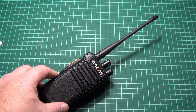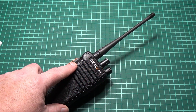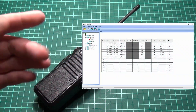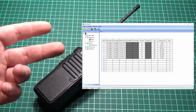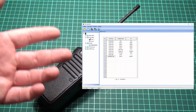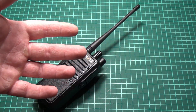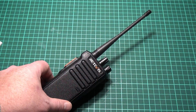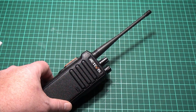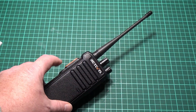When you have a radio like this with no keypad and no display, you need to program it from a computer. And as you can see, the programming software is really simple. You enter the contacts, which are the DMR talk groups, put them into zones, and enter your channels. It is simple to set up, especially if you're new to DMR. I know DMR software can be complicated for new users, but this is simple to set up.